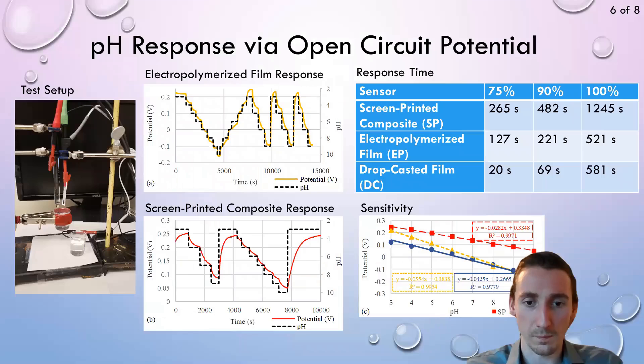We then proceeded to measure the pH response by recording the open circuit potential, changing the pH by manually switching the solution it was soaking in. The composite obtained a pretty strong response of about 28 millivolts per pH with a linear range between 3 and 10 and a response within several minutes.